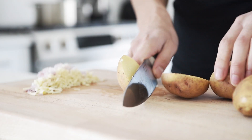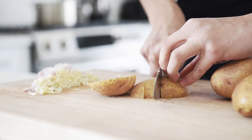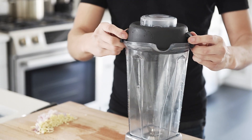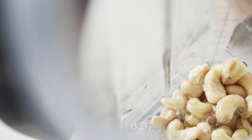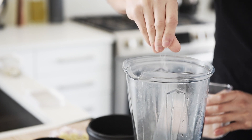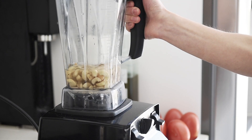About four cups worth of chopped potatoes. Blender: one cup cashews, one cup water, generous pinch of pink salt. Blend on high until emulsified.